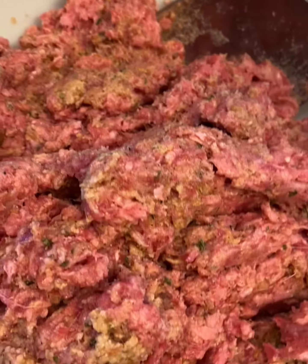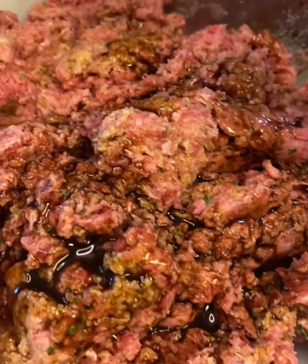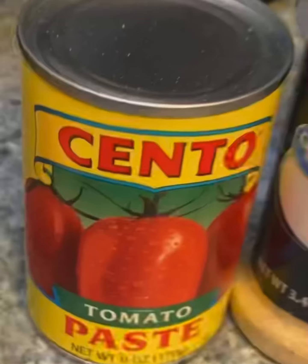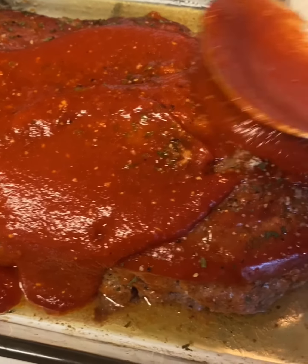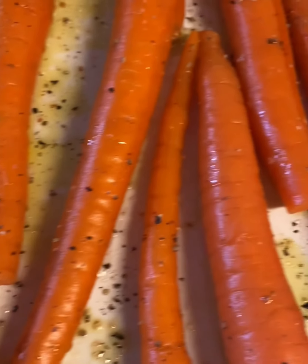Incorporate your seasoned and soaked bread into your meat along with some Worcestershire sauce and ketchup. I'm also going to take some tomato paste along with ketchup and some beef stock to create our ketchup gravy. Baste it throughout the cooking process every 10 minutes.